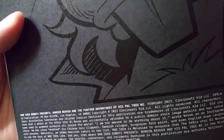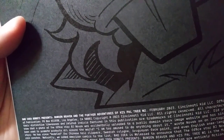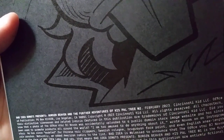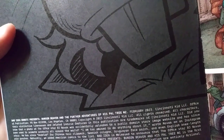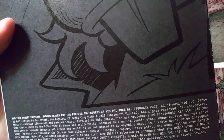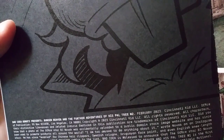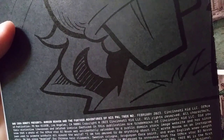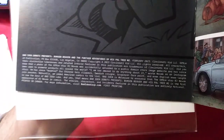He has since modeled for Chinese hair clippers, Swedish cologne, Uruguayan face paint, and even English knee-length rain ponchos. Naturally, Bad Idea added American comics to the list. Bad Idea is hashtag blessed to announce that The Office star BJ Novak is now the face of Bad Idea Labs — and yes, that means Bad Idea Donuts presents Bunsen Beaver and his pal Tree. It's the first appearance of BJ Novak in comics.